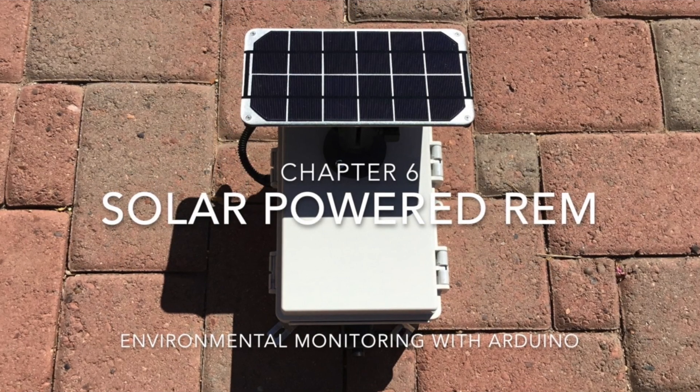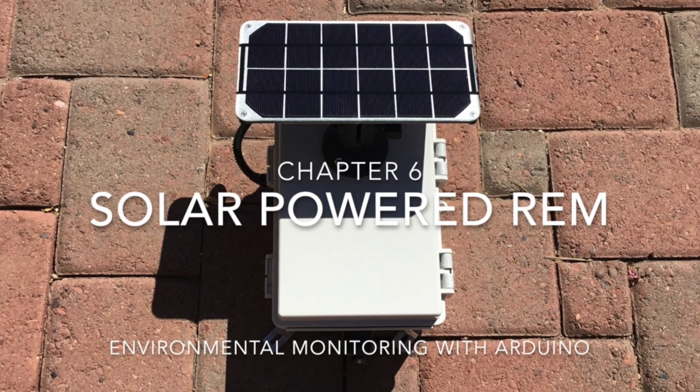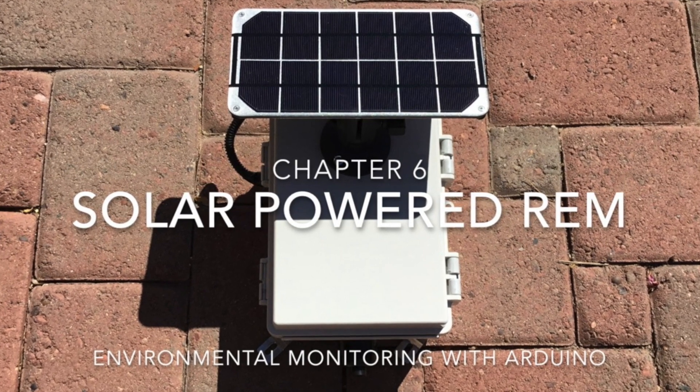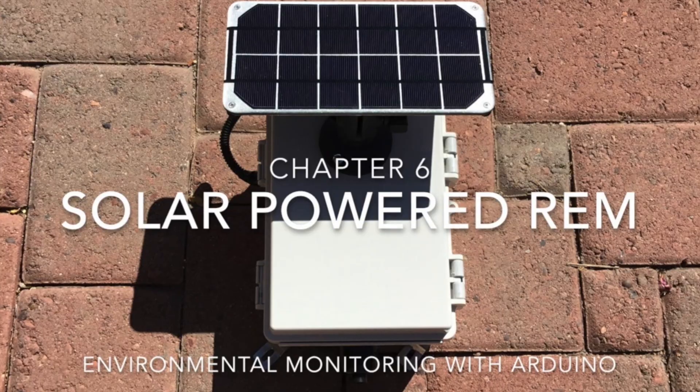In an upcoming chapter, I'll explain how you can integrate these tipping bucket rain gauges with the remote environmental monitor presented in a prior chapter of this playlist. Thanks for watching, subscribe for updates, and we'll see you next time.